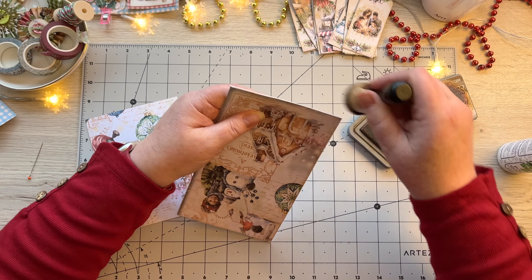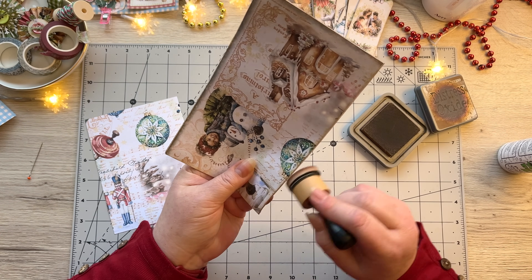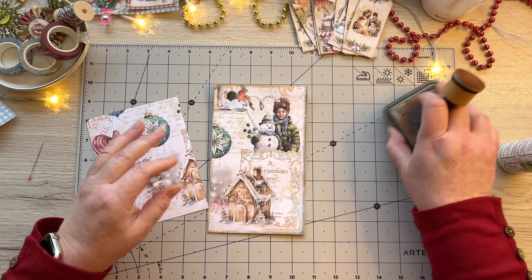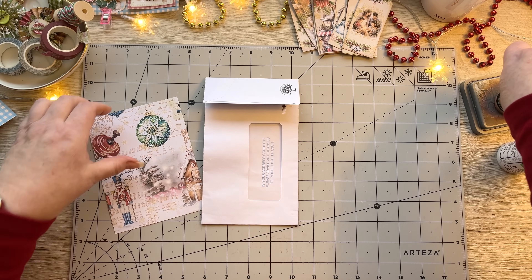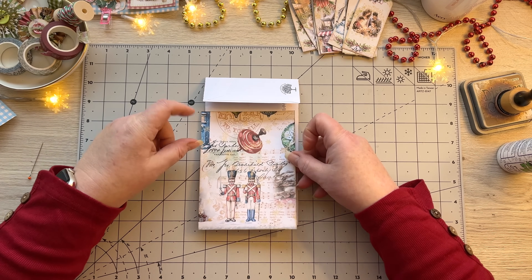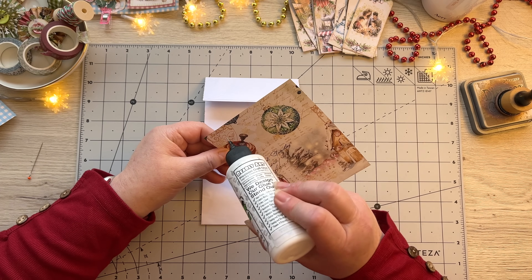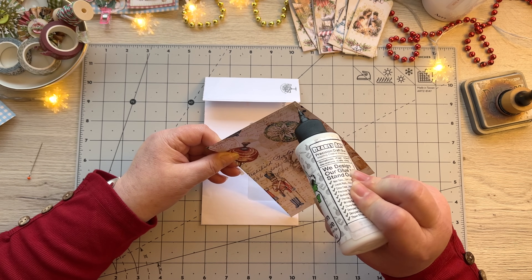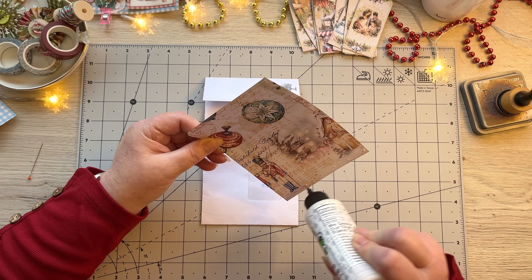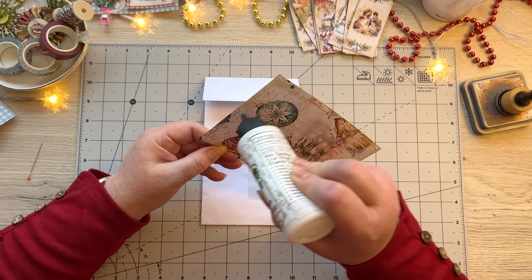Recycling in every way today — a mailer and a recycled misprint page! I'm giving it a little bit of inking there, quite happy with that, and then I'm going to stick this down right over the window. You can leave the window open if you want — I'm going to put a tag in there with the leftover piece, which I'll show you in a minute. I had fun with that, I really enjoyed how it came out.